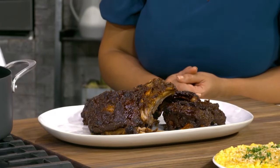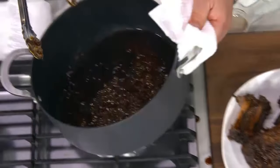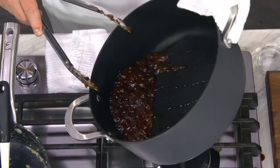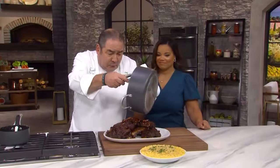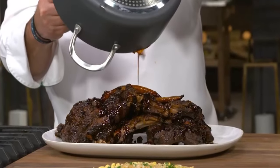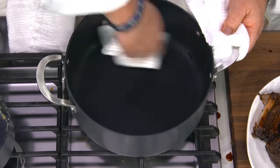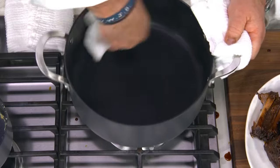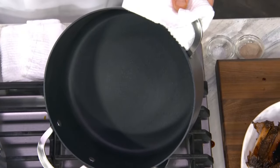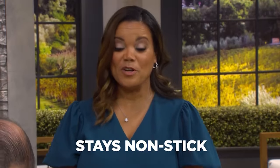Those ribs are beautiful. Look at this — the capacity of that five and a half quart pot is fantastic. And look at this, we have the ooey gooeyness going on. All of that ooey gooeyness right out of the pan onto the plate. But wait — look at the pot, all the ooey gooeyness. Can you feel the love? I feel the love. The super non-stick that will stay non-stick. We don't want our food stuck to the bottom of the pan, we want it on the plate.